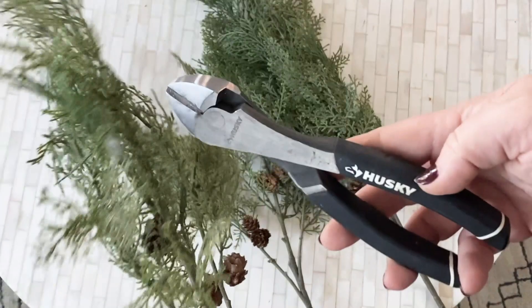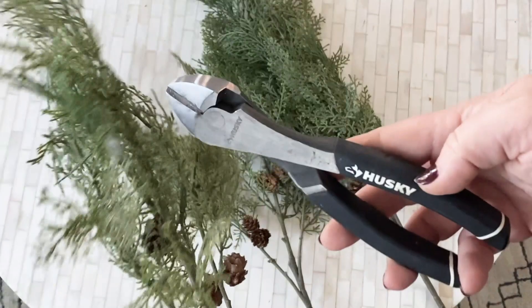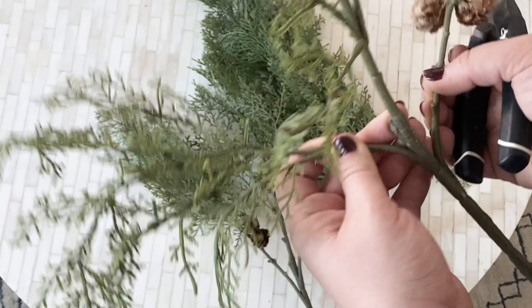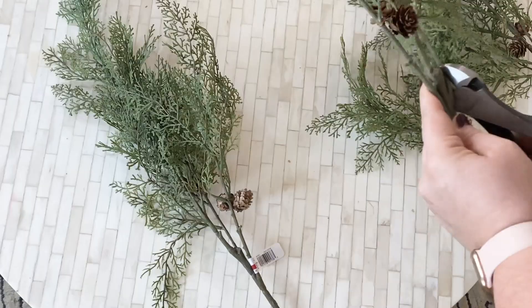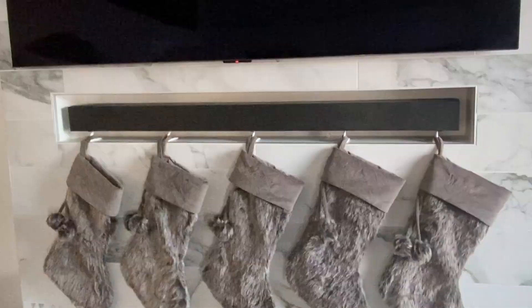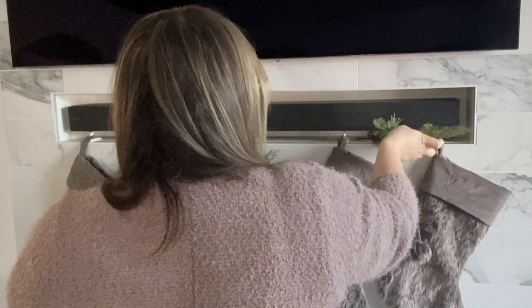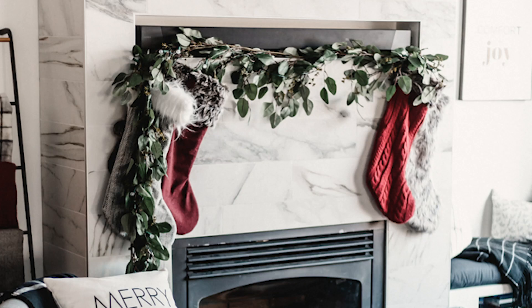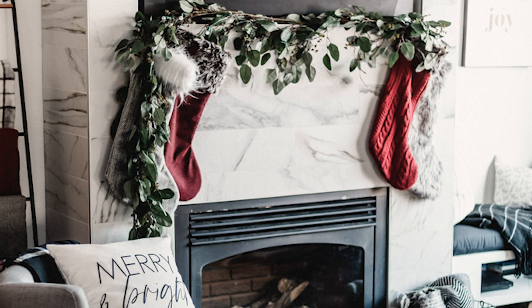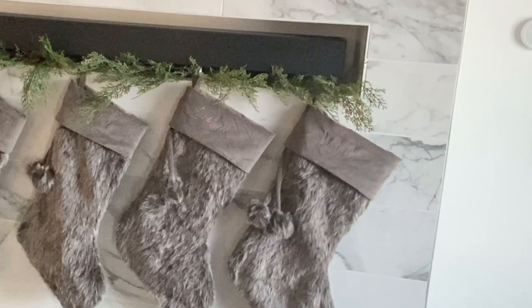I'm going to keep a really minimal look for my stockings this year, but another fun way to add some texture and color is just by adding some greenery. I just buy these faux pine stems or greenery stems and use my side cutters to cut through the wire and cut some pieces off. Then, since I have this inset in my fireplace, I can actually stick the greenery right in. I put enough in so it looked nice and full. Last year I hung a full garland in that space and let it drape down, and I really loved that look too.